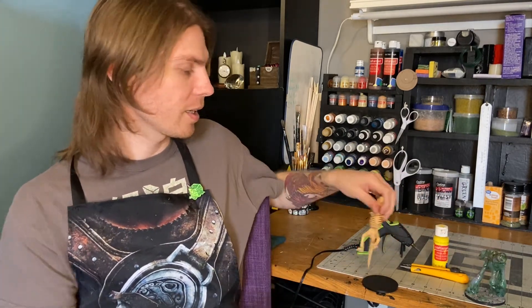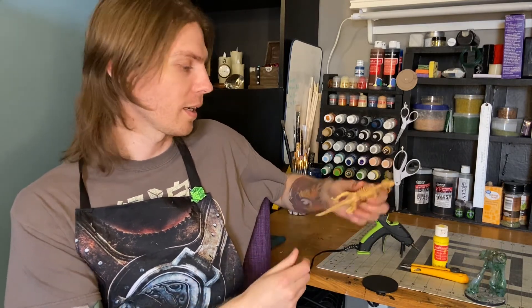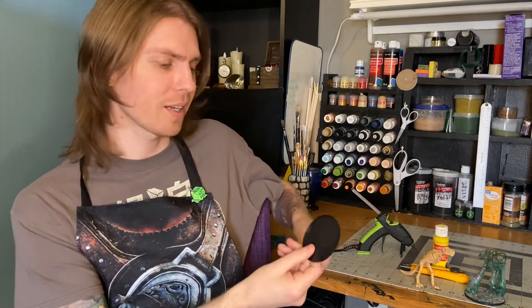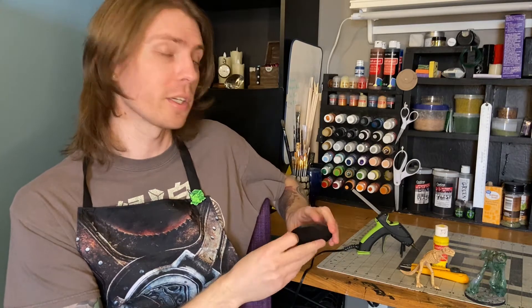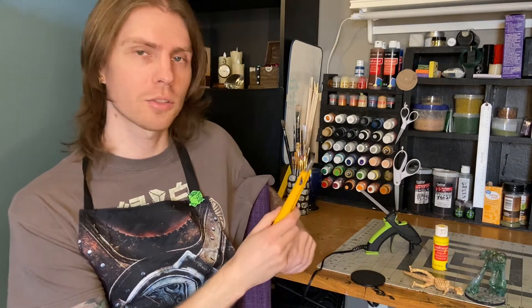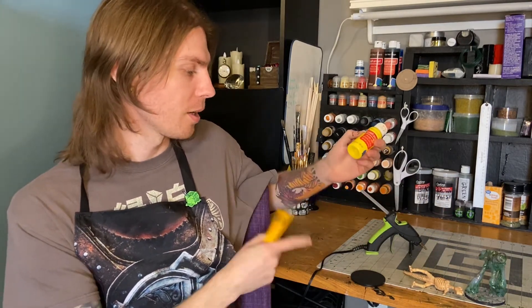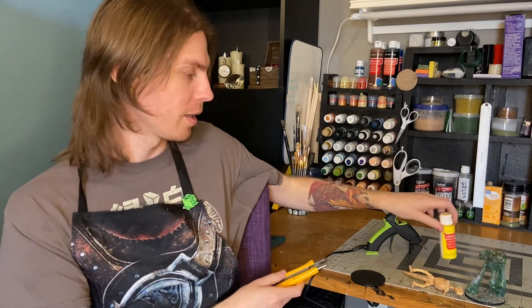So I figured I would show you how to make one yourself. It's super easy, anybody can make it, and it's really cheap as well. All you're going to need is a skeleton of some kind — I'm going to use this dinosaur skeleton I got — a base (I've got these old plastic ones, but you can use cardboard, MDF, whatever your preferred base material is), a hot glue gun, your preferred cutting tool, and then your preferred paint. I'm going to use yellow for my dinosaur here, but you can do whatever your heart desires. So let's get to it.